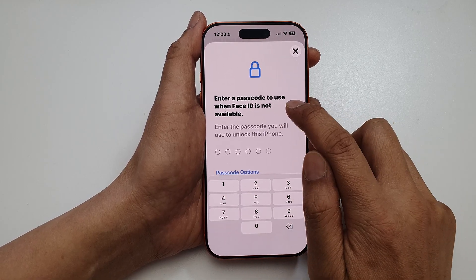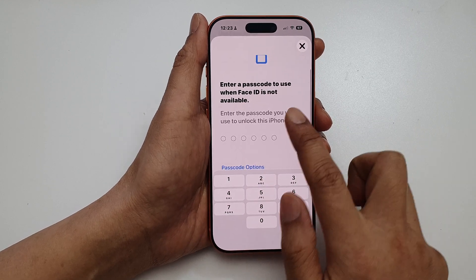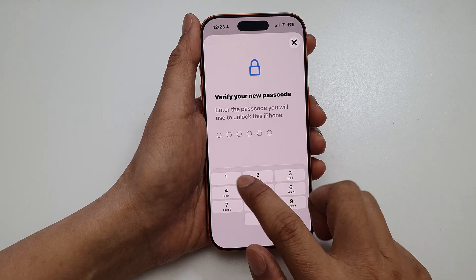Now, enter a passcode to use when Face ID is not available. So if you use Face ID, you need to use a passcode.